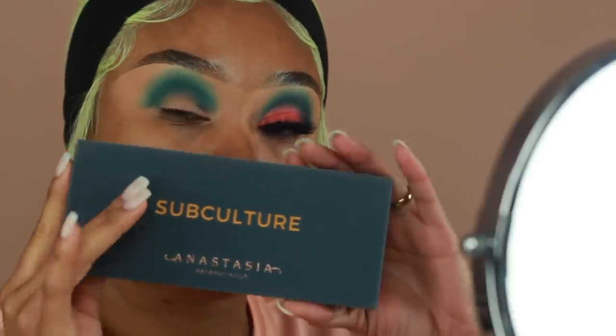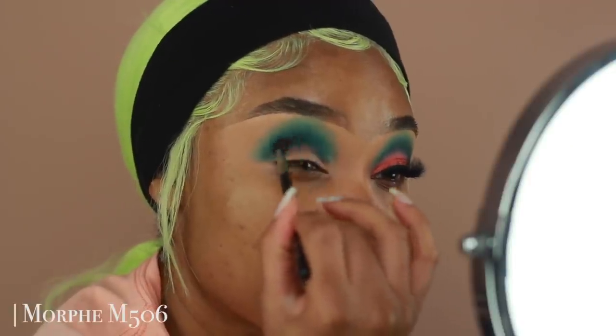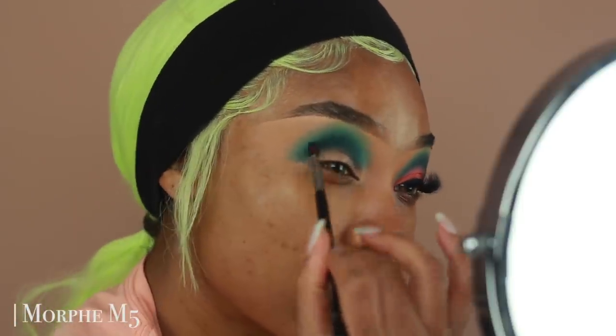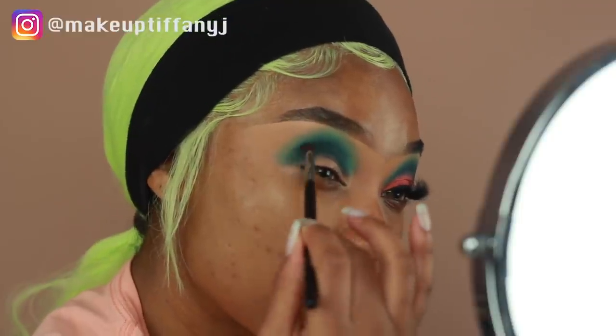To deepen up the crease even more, I'm going to use the Anastasia Subculture Palette, going in with the shade Axis. This is a really dark teal type of color — I really love it, it's so pretty. I'm going to pop that onto the crease as well to give the look a more dramatic feel and smoke it out a little bit more.